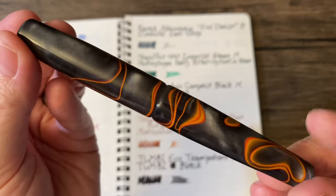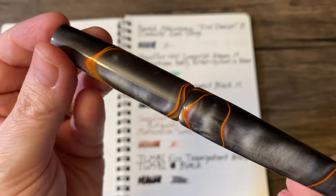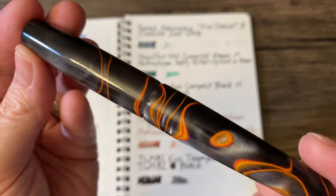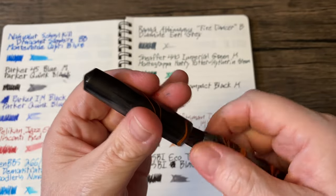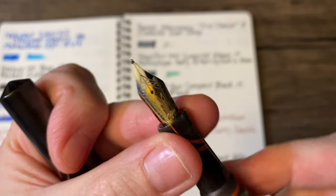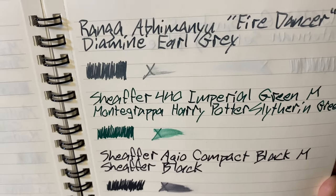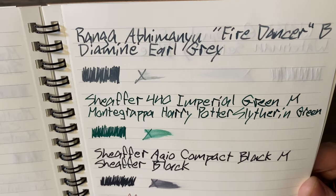One of my favorite pens in my collection — this thing is just stunning. This is the Ranga Abamanu, and the colorway is called Fire Dancer, which makes a lot of sense because it's basically like smoke and flames. I absolutely love Ranga pens. This has a broad nib, and is loaded with a new ink for me: Diamine Earl Grey. It is a very, very dry combination — only one pen out of all 21 is drier than this one.